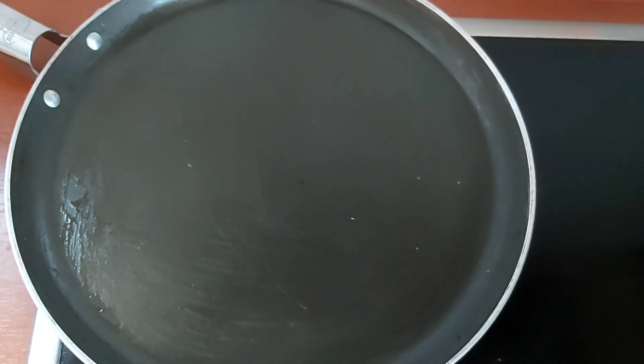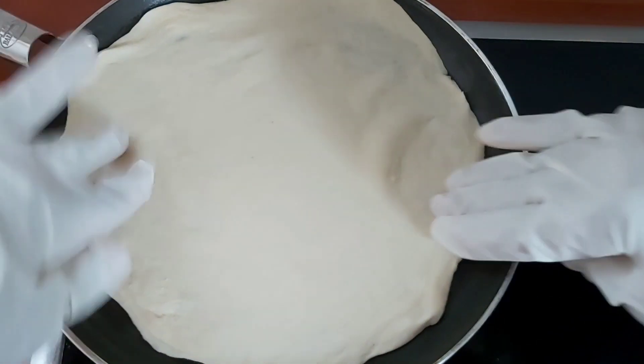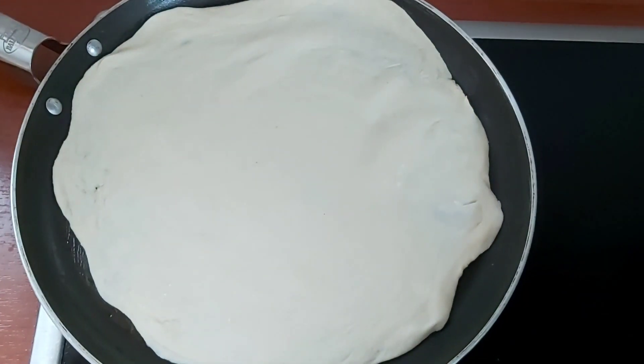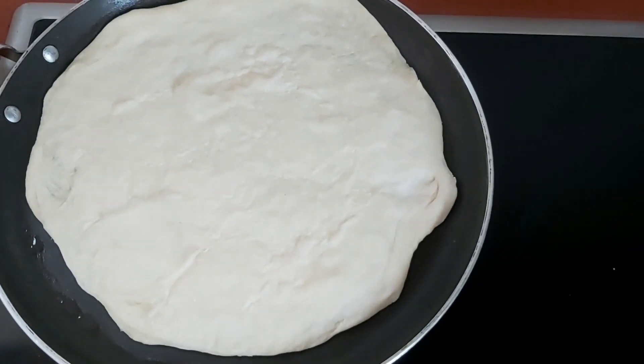Here I have a skillet which I already greased, and you want to have your stove on low heat because you don't want your roti to burn before it's cooked. You're gonna let your roti go for about a minute on each side, and as soon as it starts to form some bubbles, you're gonna go ahead and oil your roti.